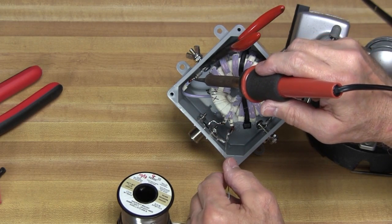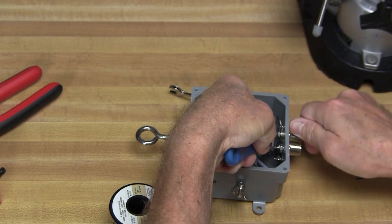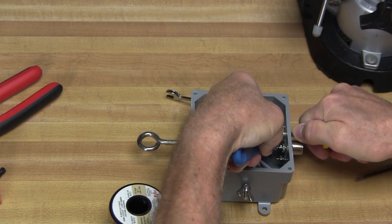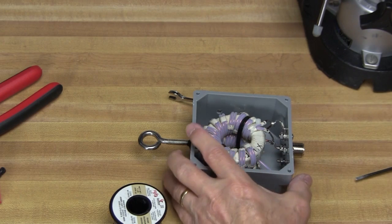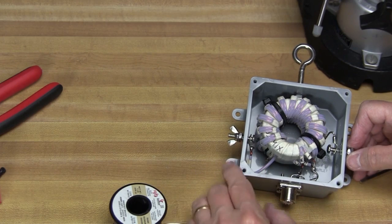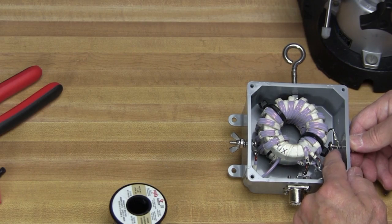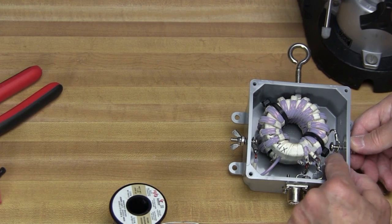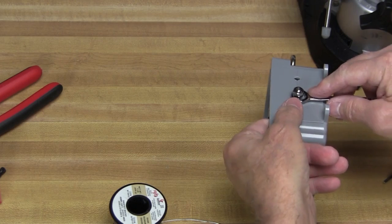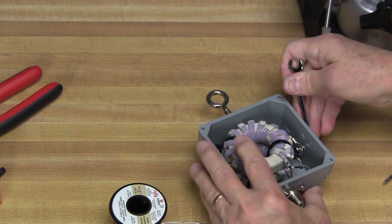We'll just bend our lead where it'll fit in that terminal, put my pliers behind there to hold it off the plastic so I don't melt it, then flow some solder down in there. All our connections are made — now it's just a matter of tightening everything up. I'll do the SO-239 first, getting it good and tight, especially with the lock washer on there. You might wonder how to get a screwdriver down in there. I drilled the hole so tight that the screw actually cut threads into the plastic, and I put two nuts on the end of the screw to use a wrench to tighten it.